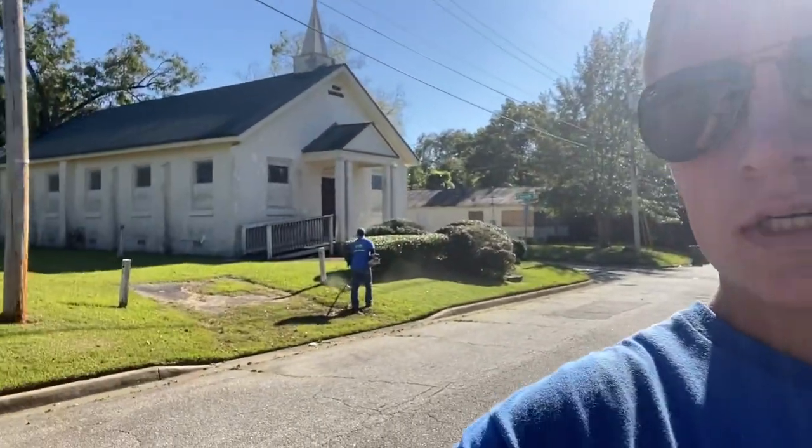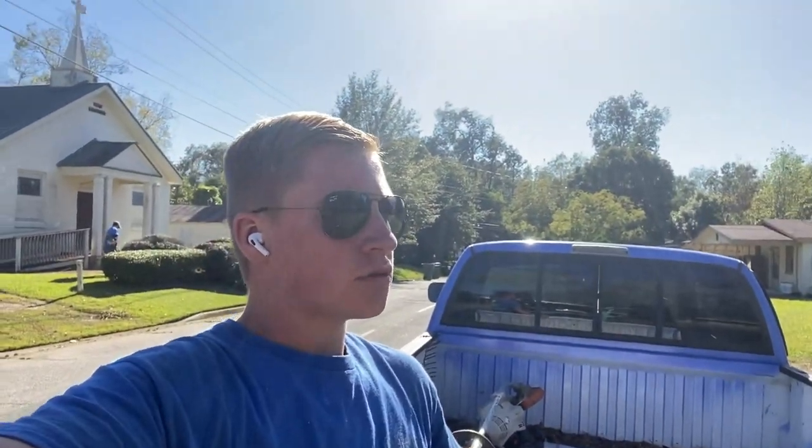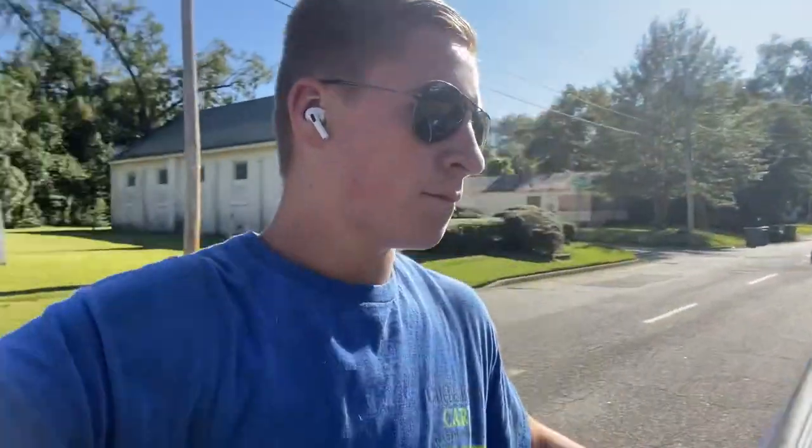We trimmed the shrubs out front. I just finished trimming those and edging. Joey's got the weeding, and Rick's over there mowing. This property actually belongs to the same owners. We're going to finish up this property — we have one more after this. It's about 4:15 and the next property is like an acre and a half. It's been a good month since it's been mowed, so I don't know if we'll be able to knock it out today. We'll just do our best and see what we can get done.